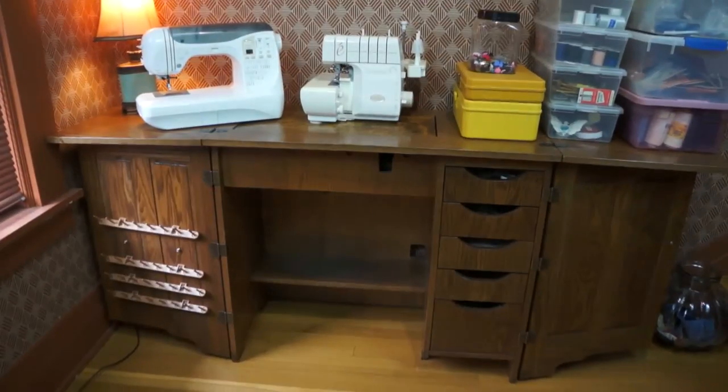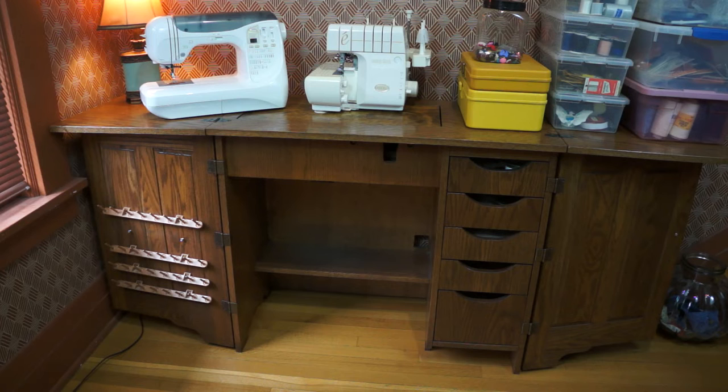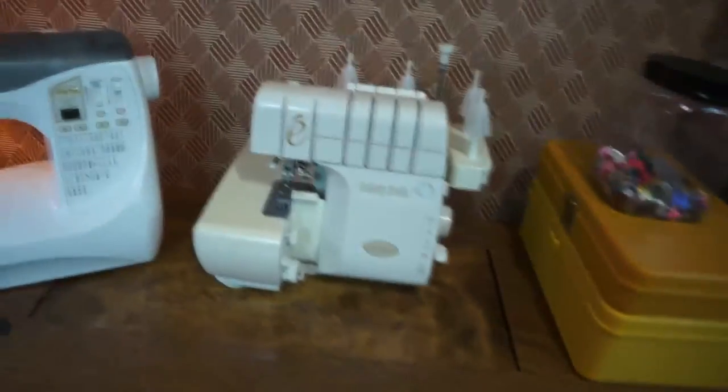But before we get to the serger, the cabinet on the bottom left — you'll see it's missing a spool holder. I took that off because one of the spool pins was broken off. I have it, and I'm going to glue it back together and put it back on. Other than that, it's complete as you see it. You've seen these before, I'm sure — they fold up into themselves and it's like half the size you're seeing here.